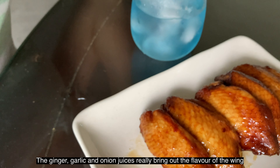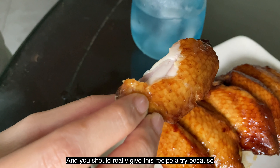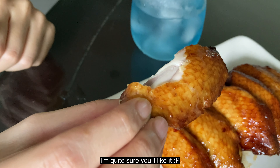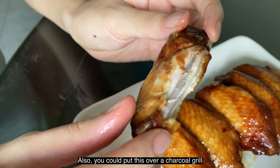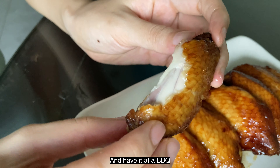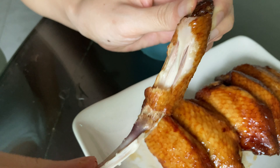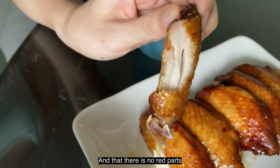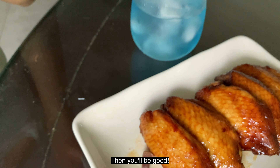Also, the ginger, garlic and onion juices really bring out the flavour of the wings and you should really give this recipe a try because I'm quite sure you'll like it. You could put this over a charcoal grill and have it at a barbecue, or even in my case, the toaster oven really just works fine as long as you make sure that your wings are cooked through and that there is no red parts when you bite into it, then you'll be good.